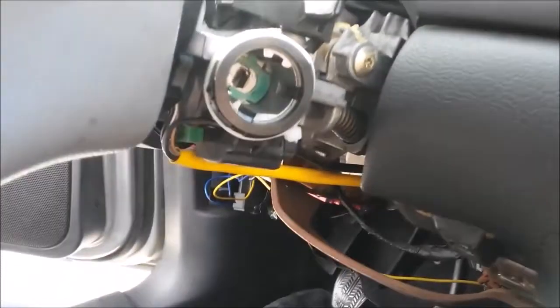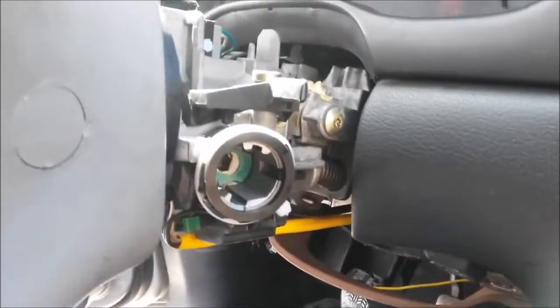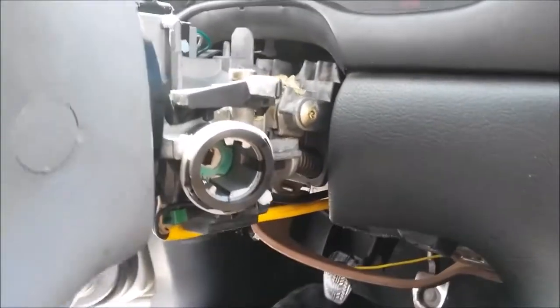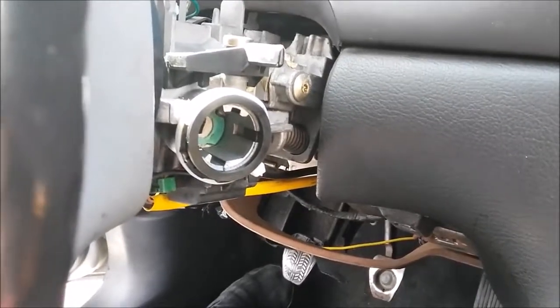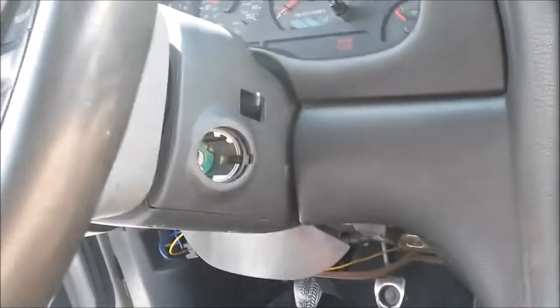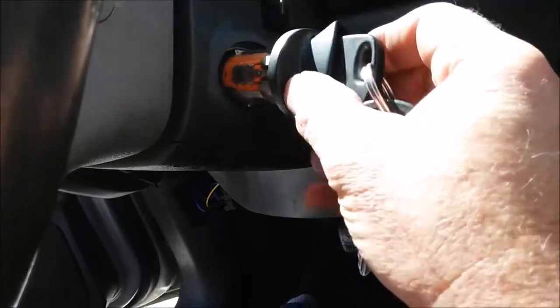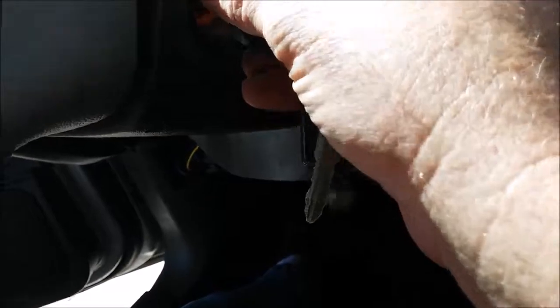Okay, I got the switch put in place and the zip tie wrapped around the outside. It's just a matter of putting everything together. Got the plastic all on, getting ready to put the ignition switch back in and see how it works. There we go.